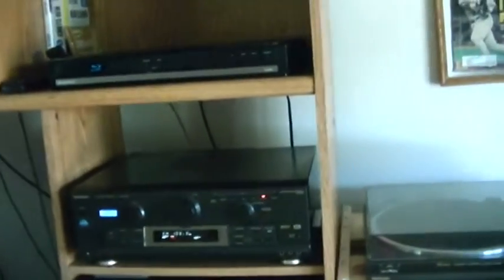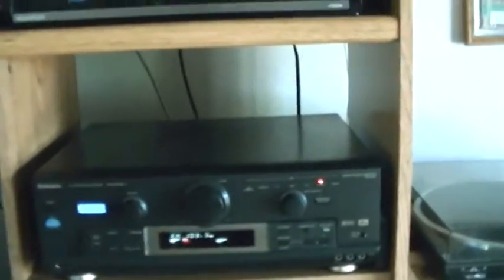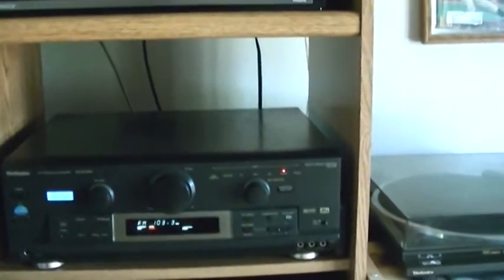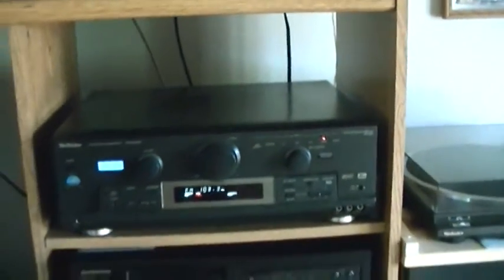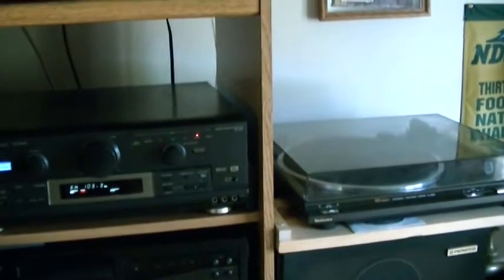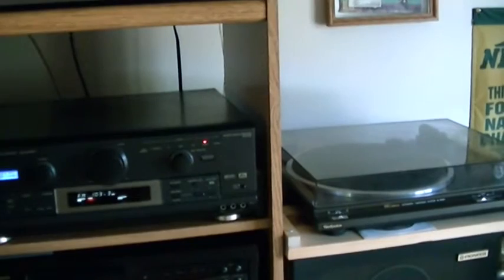Out here was my main room where I did a lot of my listening, though I don't do much out here anymore. I do have this Technics audio video control receiver, which is an SADX1050 — an awesome receiver, one of my favorite receivers I've ever owned.